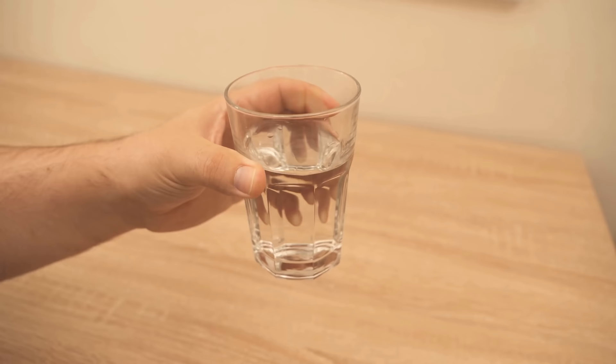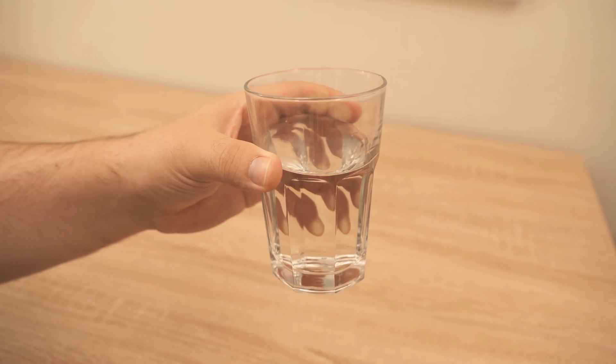All I need to get the whole thing significantly fresher again is a glass of water. We also need a plate or something to put the bread on, and then we need a microwave.